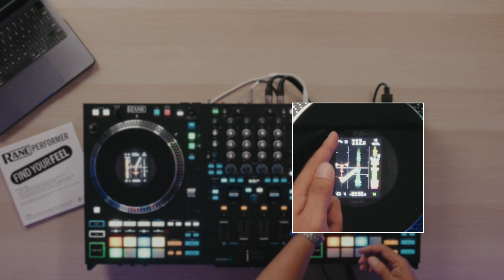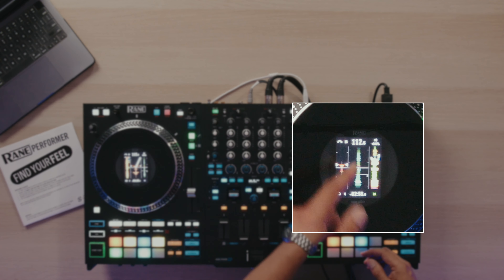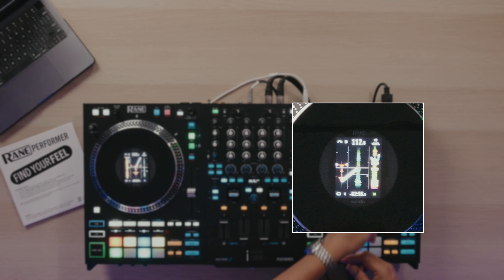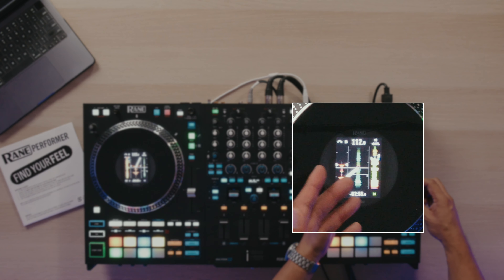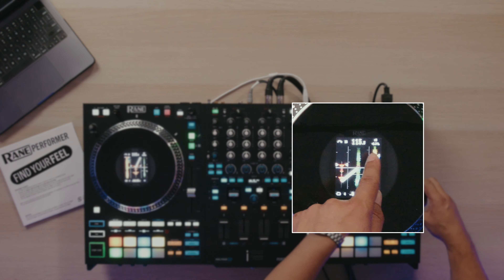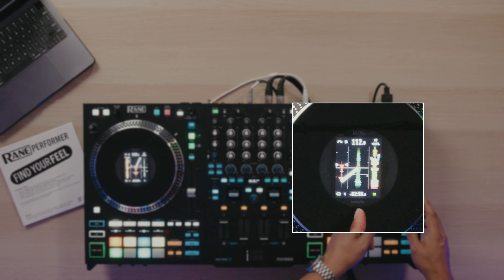Outside of those waveforms, we have the beat jump value, which we can change right here on the controller. We have the BPM of the deck, as well as the pitch range, which can be set just like you would in Serato, as well as the pitch percentage right here on the bottom. We have the loop length, the time remaining on the track, as well as the key of the track.